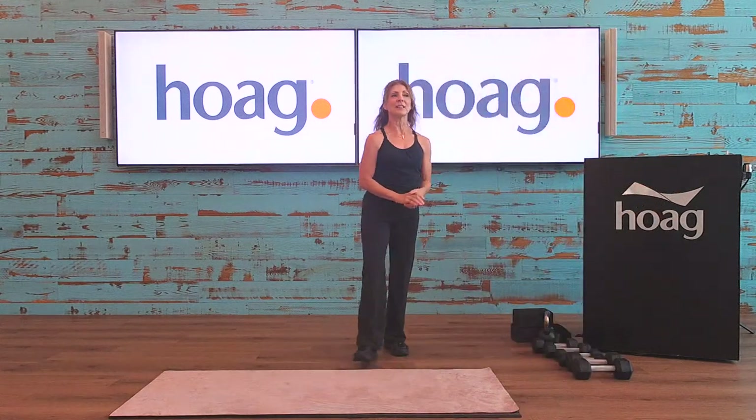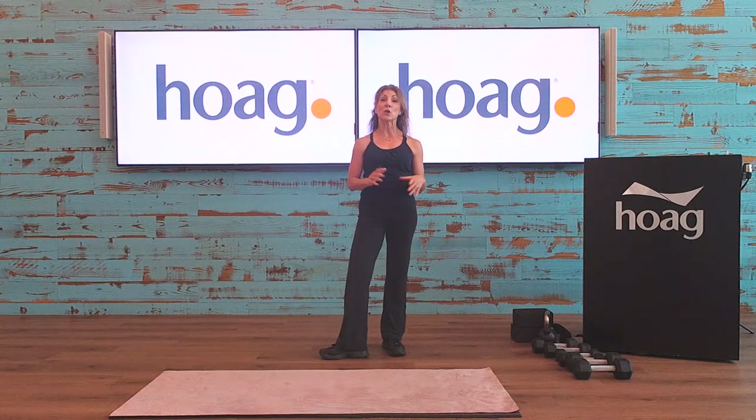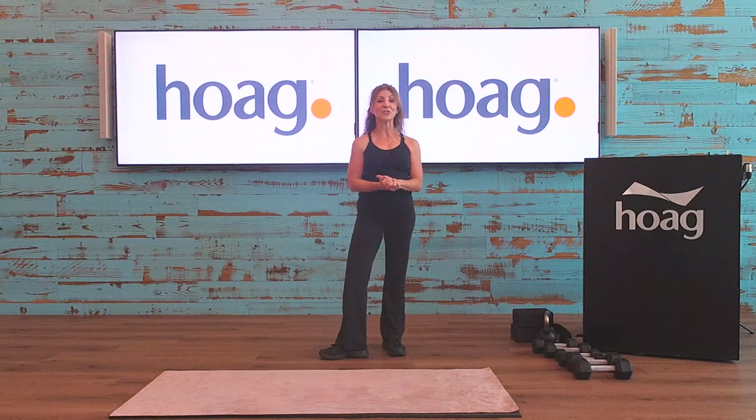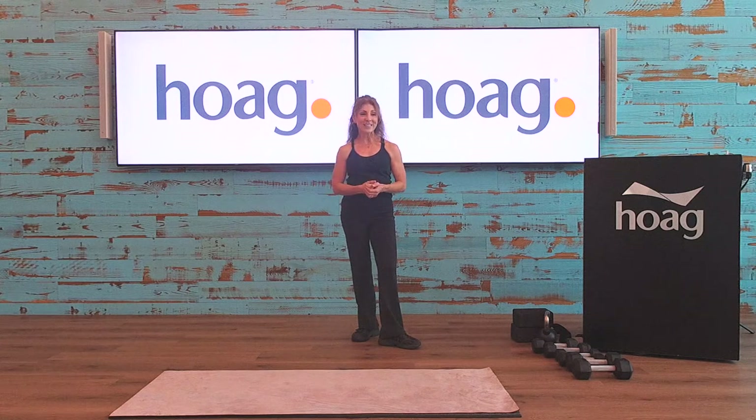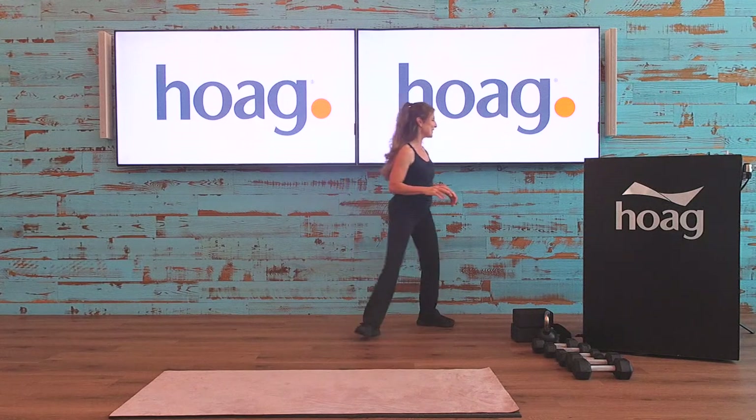We're going to finish out June with this Strength and Stretch class, and then come July we're going to be doing core exercises every Friday at 9 a.m. — the class is called Improving Core Strength. We'll work on planks, crunches, mat Pilates-type work, weighted core, and all kinds of different things. Please subscribe and hit the notification bell so you get notified when the class goes live, and give us a thumbs up.